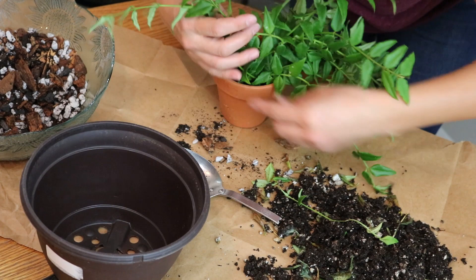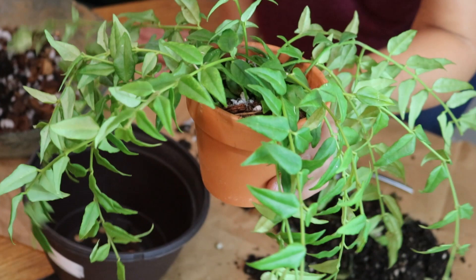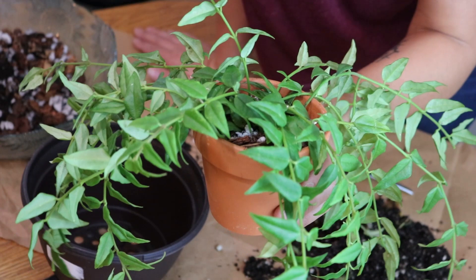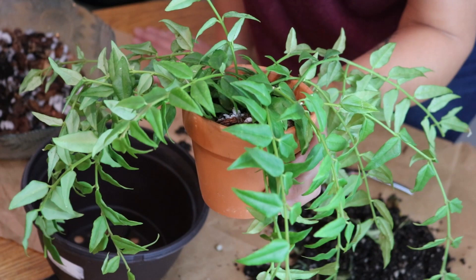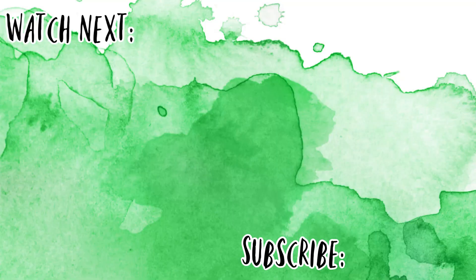There she is, potted up in her 4-inch pot. Fingers crossed! If you have any experience with Hoya Bellas and know a better method than what I'm currently doing, please leave me a comment down below — I would love to be able to save this plant. It's beautiful and it took me forever to decide to buy it, and now that I own it I obviously don't want to let it die. Thanks for watching guys and I will see you soon. Take care, bye!